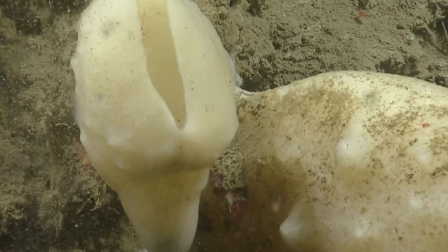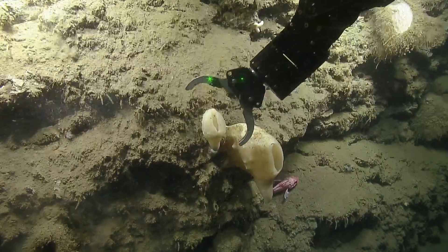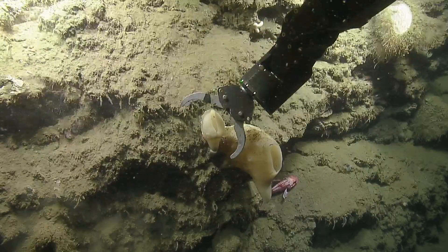How do I call this something science-y? Unknown glass sponge. This is something different that we haven't collected before, so this is a really exciting find.